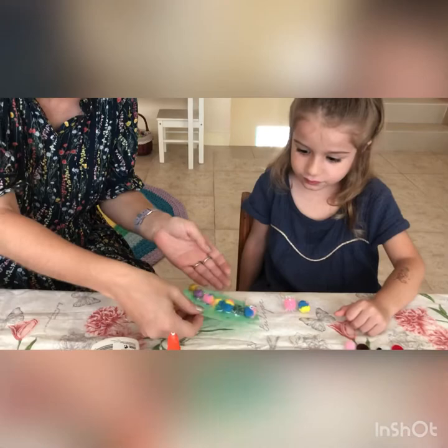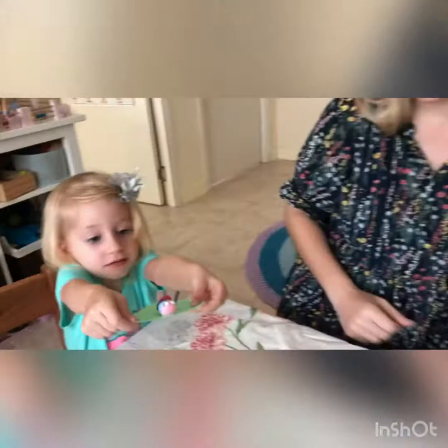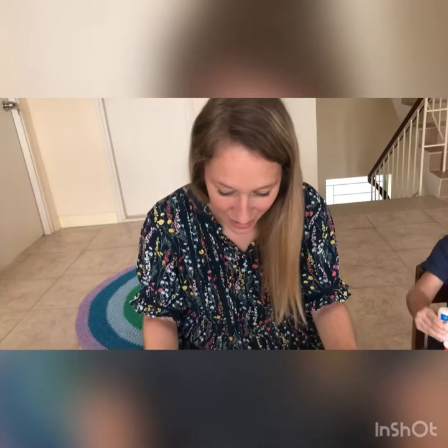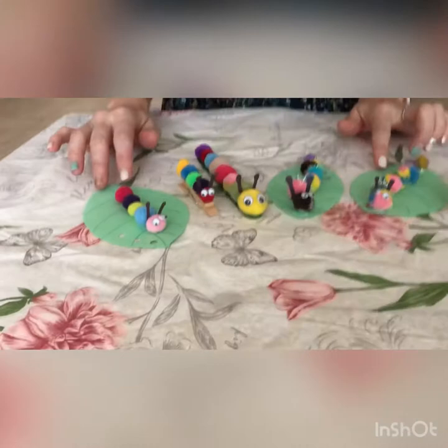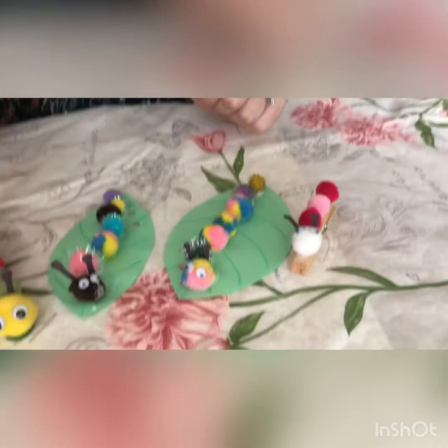That's a beautiful, beautiful caterpillar. So this is the finished product — we have a couple on pegs, onto the sticks, and some on the leaves. It's a fantastic activity for children's small finger movement and mobility, adding in all the different pom-poms and the googly eyes. It's also very good for counting and colour recognition.